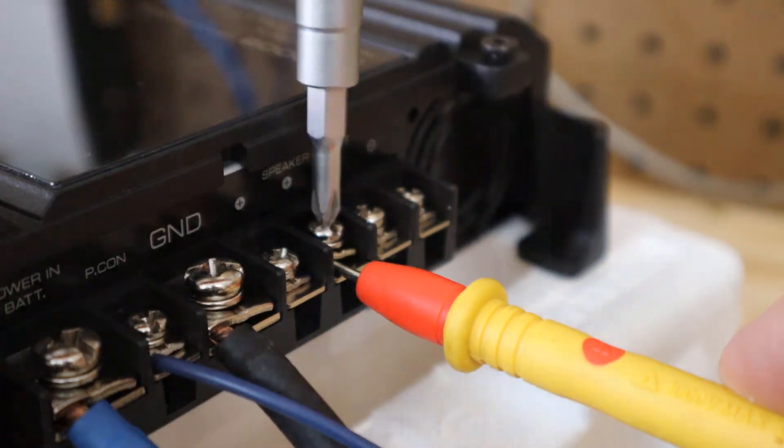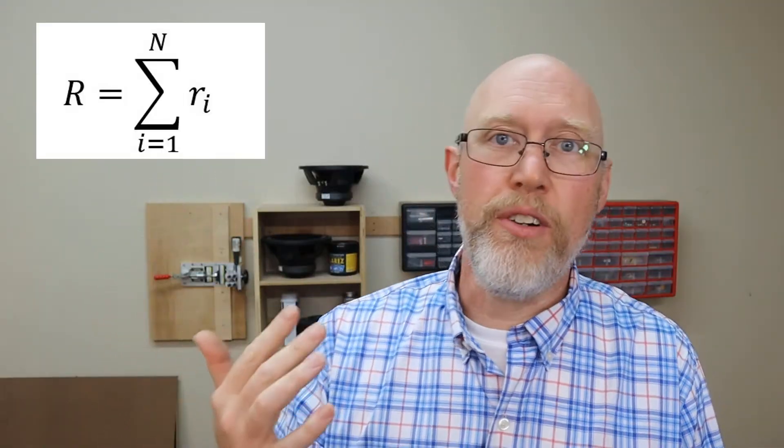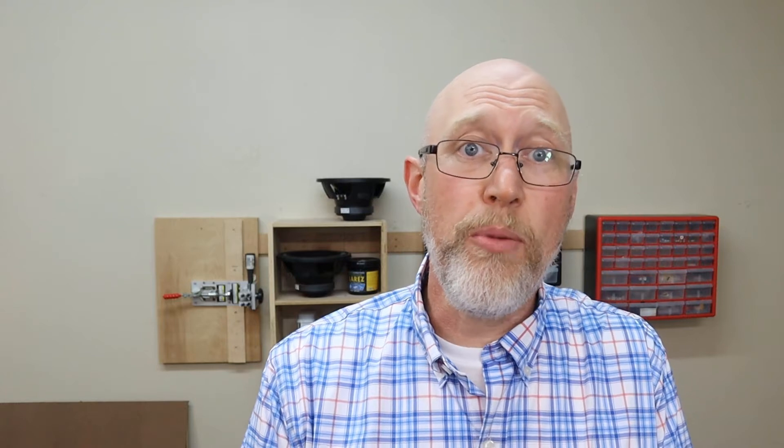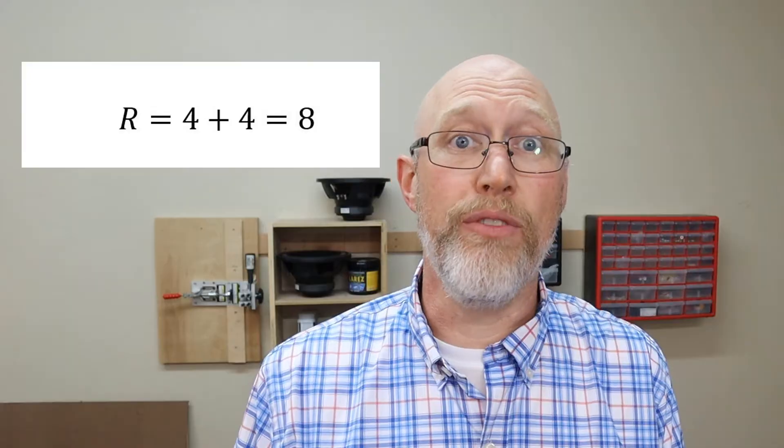What if the amp you want to use isn't one ohm stable? What if it's only two ohm stable? That's easy — what you can do is wire your voice coils in series. Here's the formula for calculating resistance when your voice coils are wired in series, and it's a whole lot easier than the parallel resistance formula: all you have to do is add the resistance of all the resistors you're wiring in series. So in this case, if I've got a dual four ohm voice coil subwoofer and I wire the voice coils in series, that's now an eight ohm subwoofer.